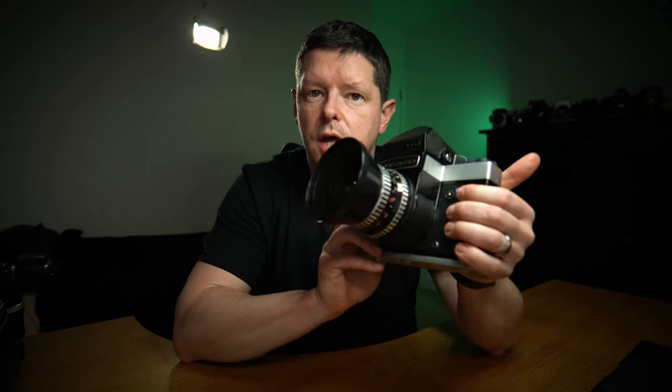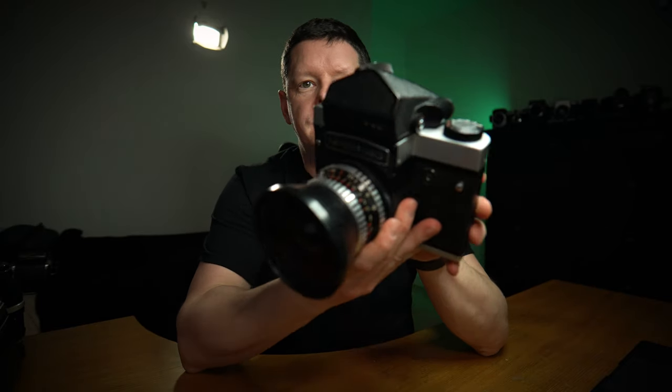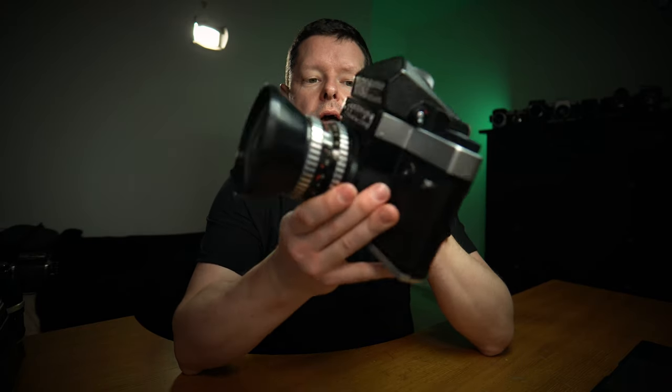Good afternoon and welcome back to the 120s. Today we are talking about the Kiev 60, an absolute beast of a camera. Just look at the size of that — it is huge and it's heavy, but it's actually a really good camera.